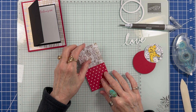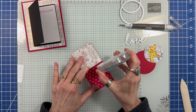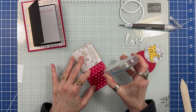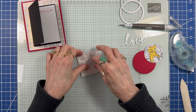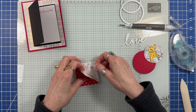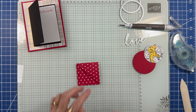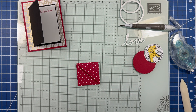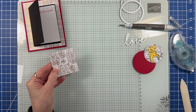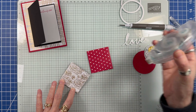Flip up the top layer and add adhesive — and be generous. Open the flap and tuck in a dimensional. I covered the back with the piece that I had cut out earlier.